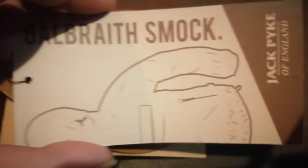The Jack Pike Goldbrake Smock. This just explains the material, how it works — readability explained. Jack Pike of England.